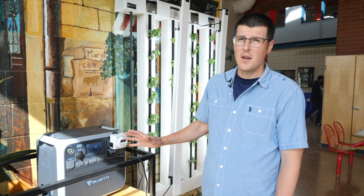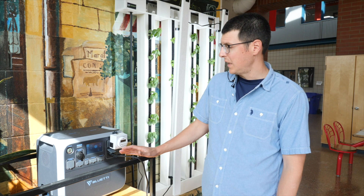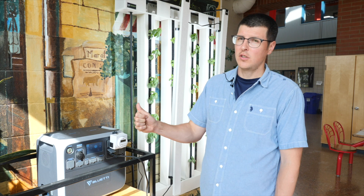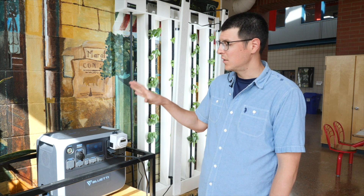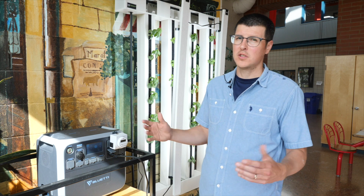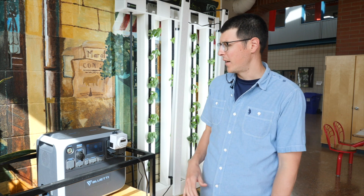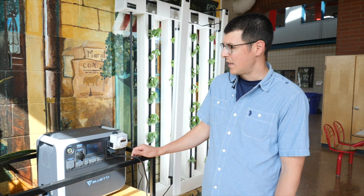This is the heart of the operation — the Bluetti AC200P. The nice thing about this unit is it is your solar charge controller, your inverter, and your batteries all in one clean unit. This is great for schools because you don't have to worry about exposed batteries or exposed wires and some of the barriers that those things might present.